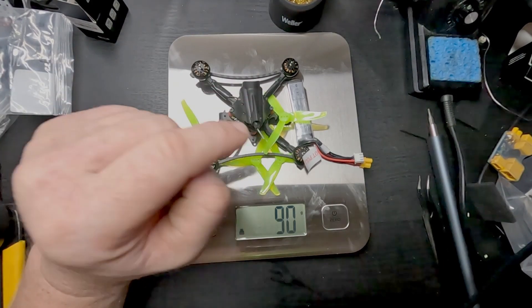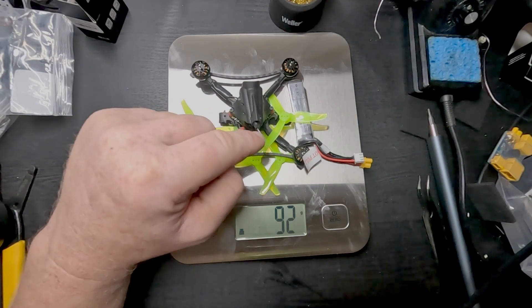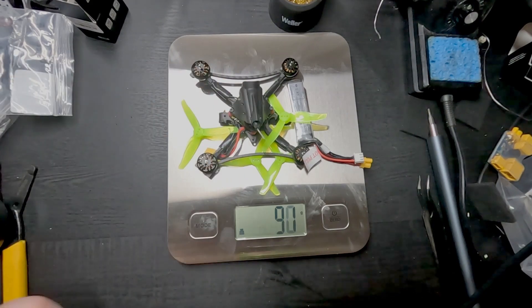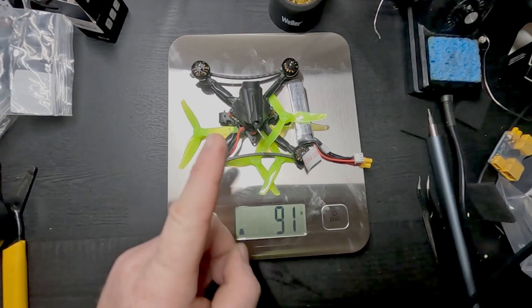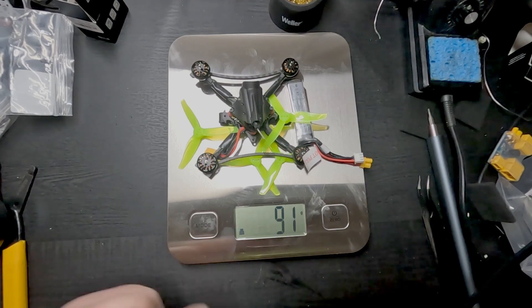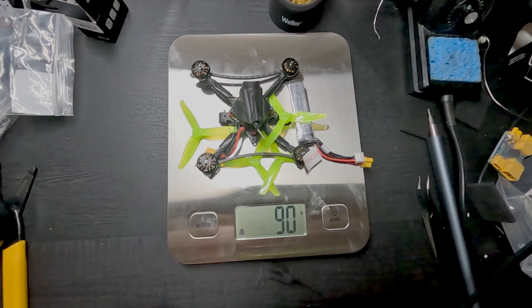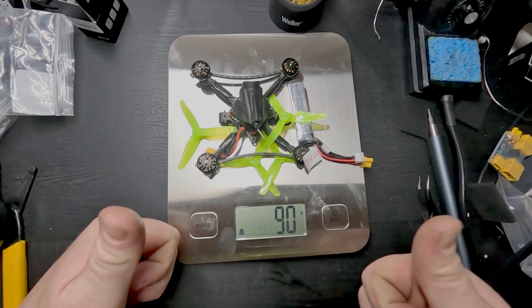The other thing we're waiting to arrive is an antenna upgrade — we're updating this little whip antenna to a right-hand circular polarized antenna, I believe. I'm kind of excited for that. We're under 100 grams, currently sitting at 90-91 grams. I'm going to call it 90 — we're good.